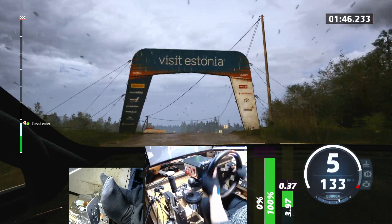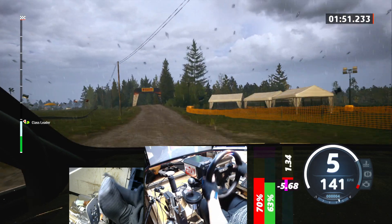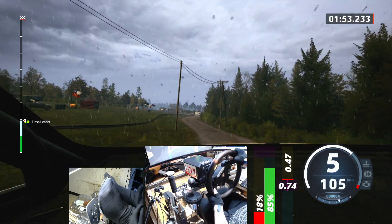Side right, crest, 70, caution, 4 left, jump, 100, turn square right, don't cut.